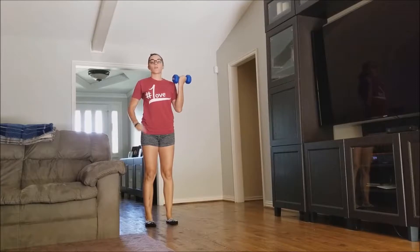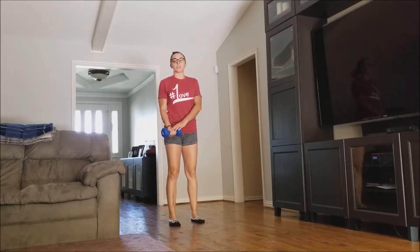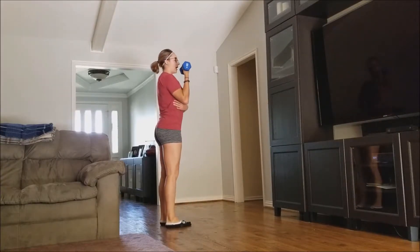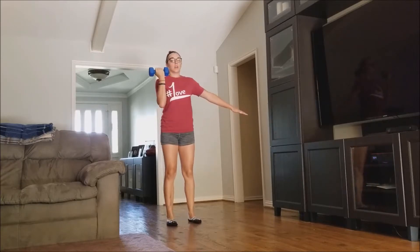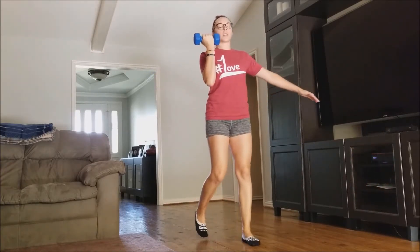For the dumbbell front rack carries, what you're going to do is have the dumbbell in your hand, curl it up into the front rack position, meaning your palm is facing towards you, holding the dumbbell in your hand like this, elbow not quite tucked up against your torso but in line with it, elbow slightly in front of you, and what you're going to do is walk forward.